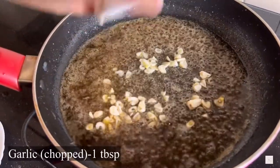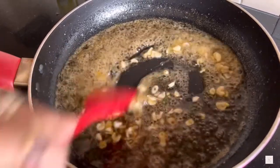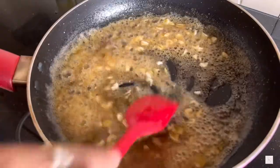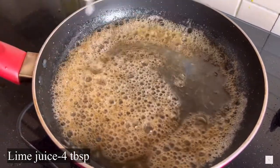Now add about one tablespoon of finely chopped garlic. Then add four tablespoons of lime juice and cook it for about one more minute.